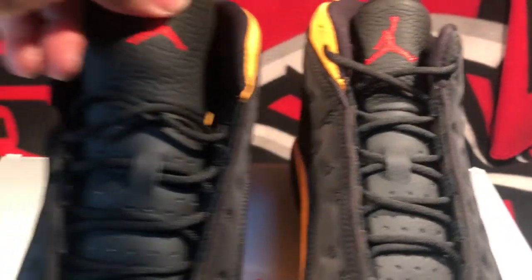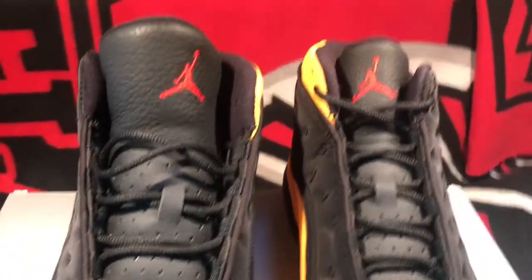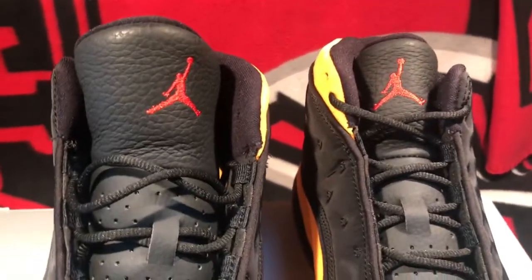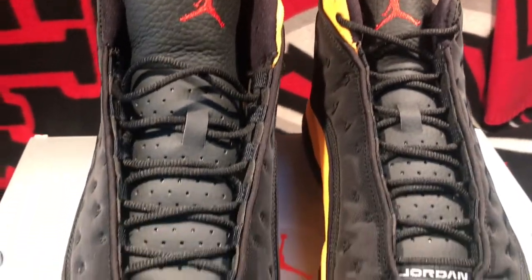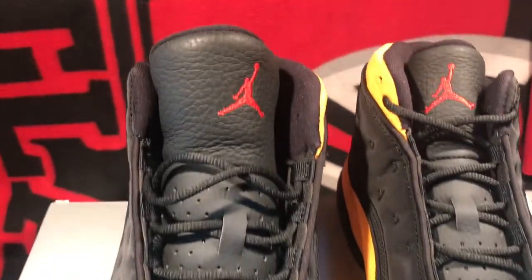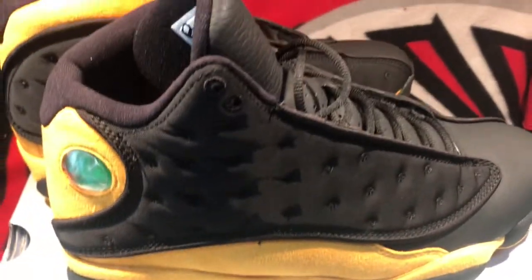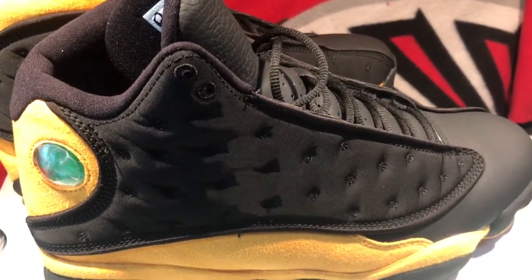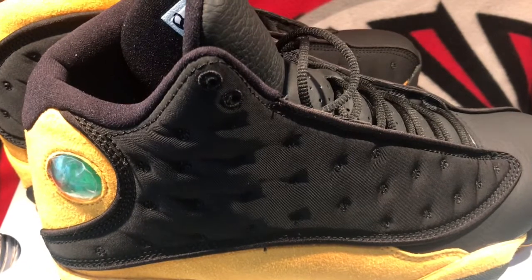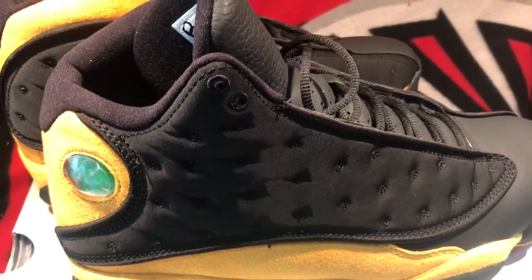I'm definitely digging the shoe. I definitely wanted these — I won a Finish Line raffle, I think they might have been the last raffle I won at Finish Line, but for the last four or five releases nothing. I'm glad I got these. Like I said, I had to drive about an hour and a half — it's normally a two-hour drive up to that outlet. It's not the outlet I normally go to, I had to drive about two hours and I just made it.